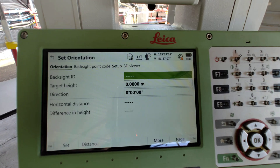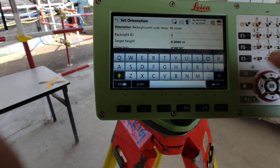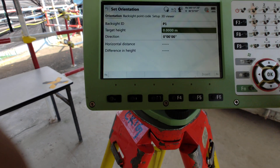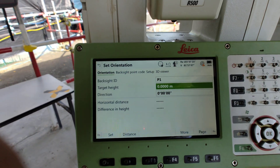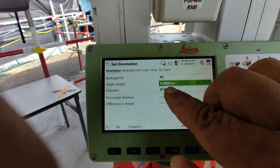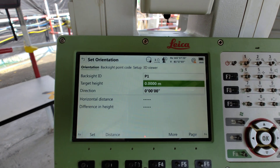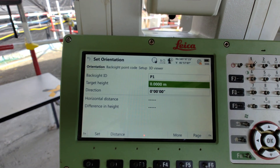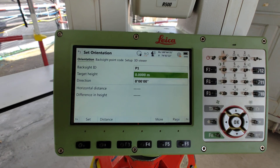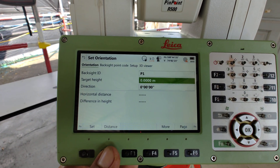Now backsight point ID — which point we are sighting from the control works. For example, our target backsight is P2. Target height: if you use a target you should put the target height. This video is for learning purposes, so we have no target — we just use any surface, so we don't have a height.